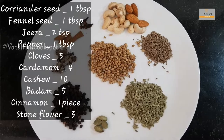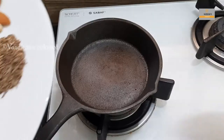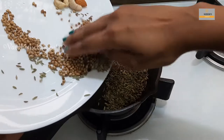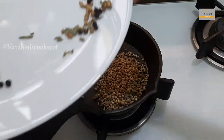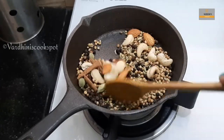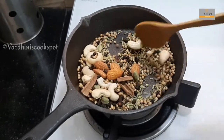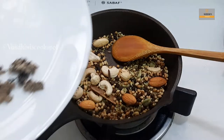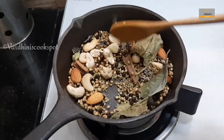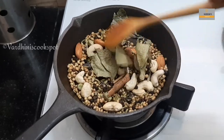This masala powder gives a unique taste and aroma to our mutton biryani. Take all the ingredients in a pan and dry-roast them. All the masalas will release their flavor while dry roasting. Sauté for a couple of minutes and add in the stone flower and bay leaf. The masalas shouldn't change color while dry roasting, so sauté for three to four minutes and then powder it.